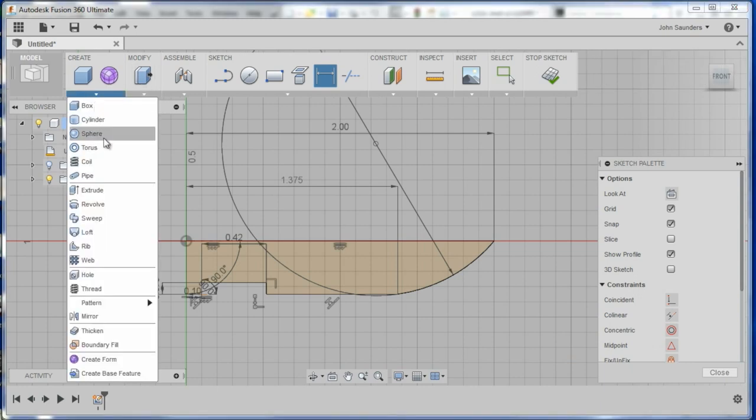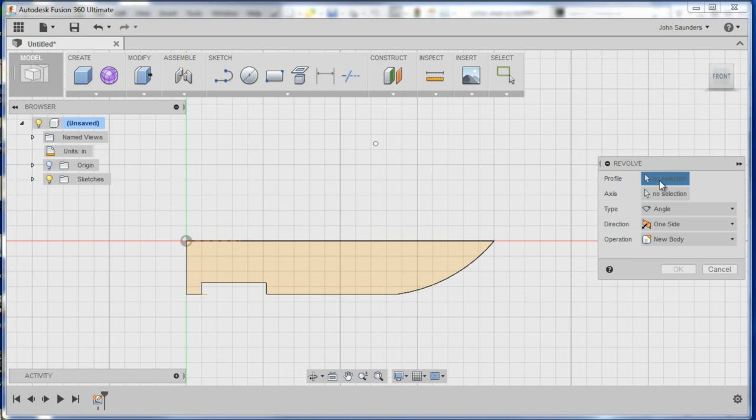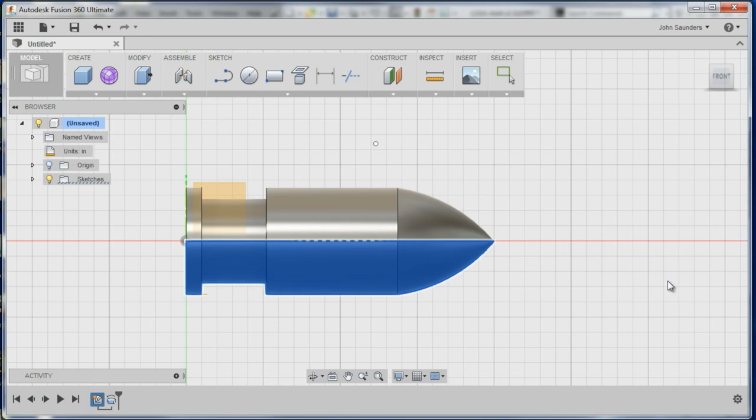Now all we've got to do is create a revolve — profile is this, axis is that. There we have it, folks. There's our part in Fusion 360. I think it's pretty easy.